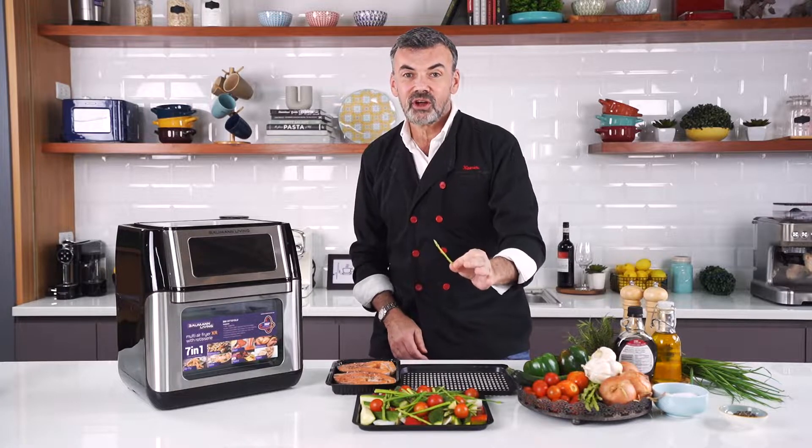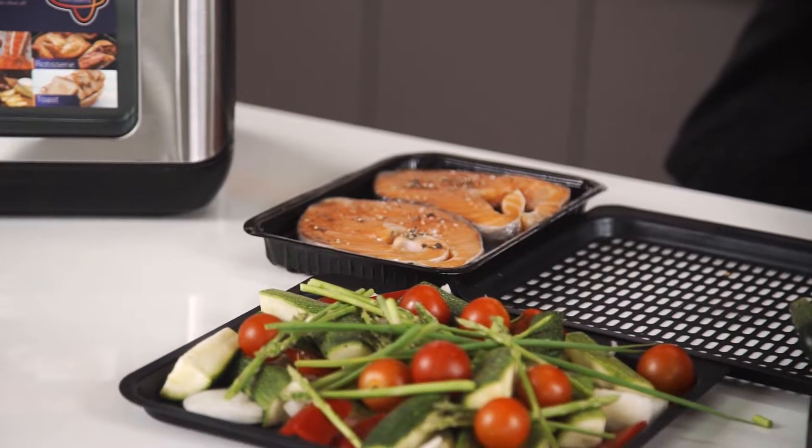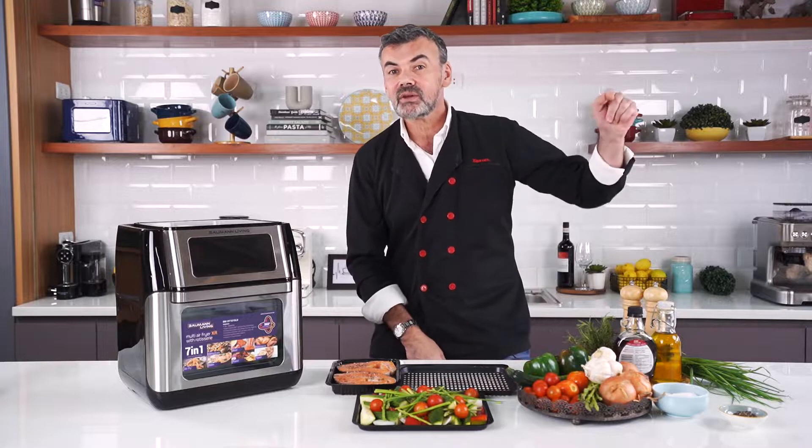We're gonna use all those beautiful summer veggies — tomatoes, zucchini, onions, bell pepper, asparagus, whatever floats your boat — and salmon that I've been marinating for 10 minutes already in maple syrup. If you want the full recipe, click the link below.